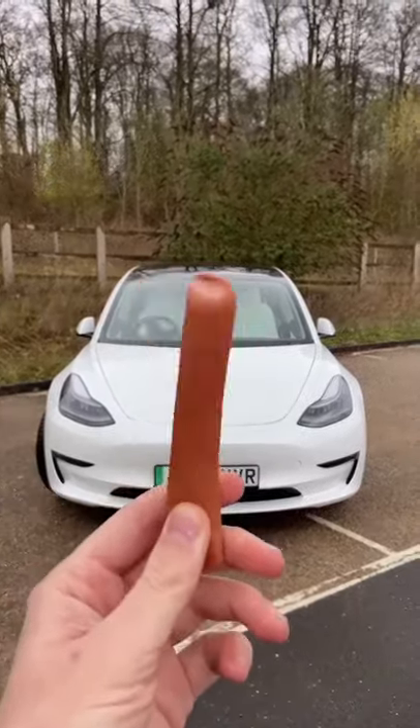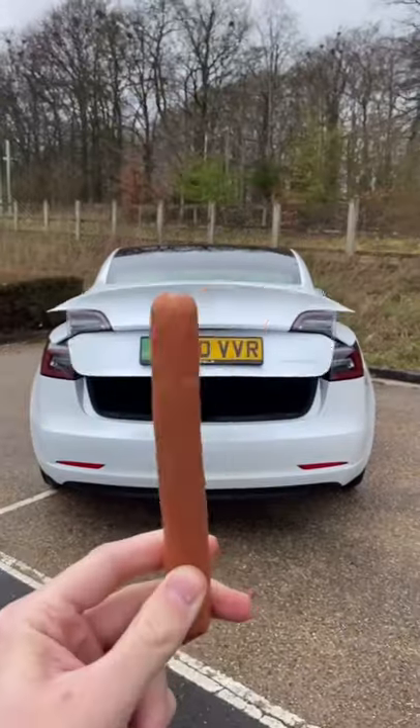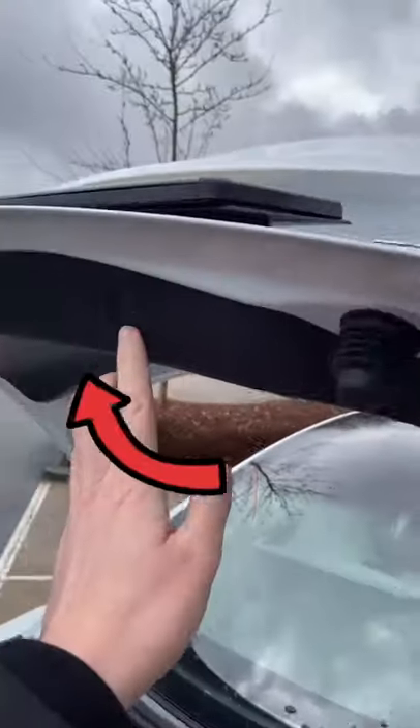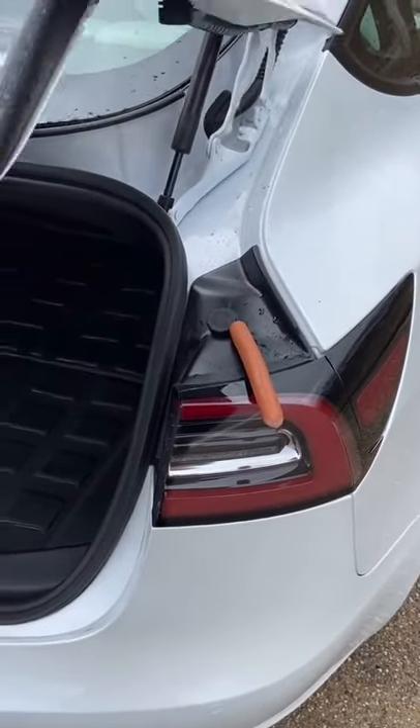The brand new Tesla Model 3 has a powered boot which closes with a very loud thunk, which made me wonder how safe my fingers are. So I'm gonna test it out with this sausage. We just push the button up here — which is one of four ways to close the boot — and...